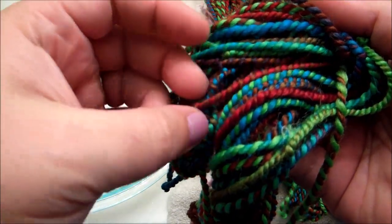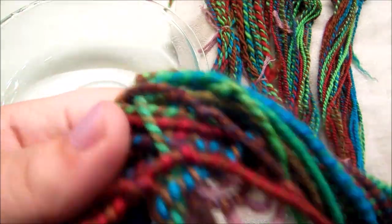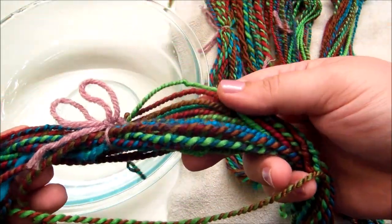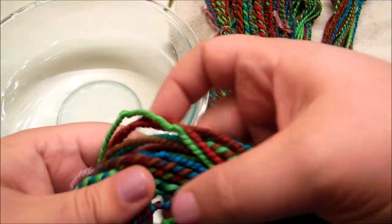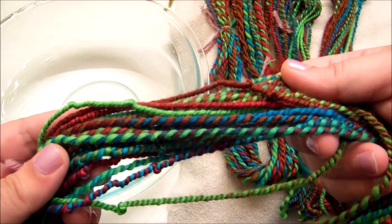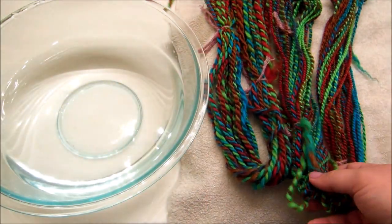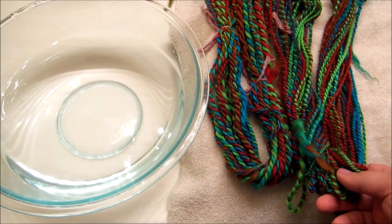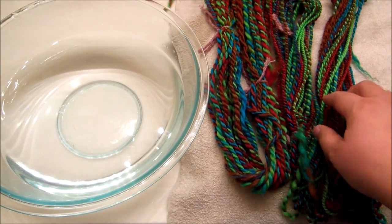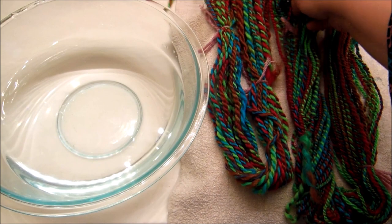These kinks and twists and swirls do give it a lot of character, so depending on your project you could really take advantage of that characteristic of overspun yarn. I don't think that having overspun yarn is inherently bad — I do think it's still lovely yarn. But what would need to happen if I were to use this in a project is that I would need to know that it's overspun, and here is the reason why.